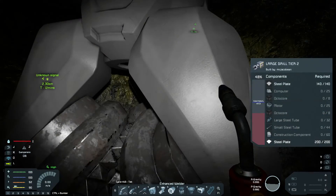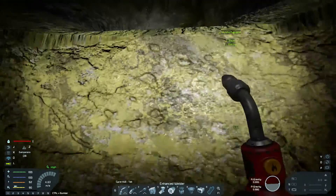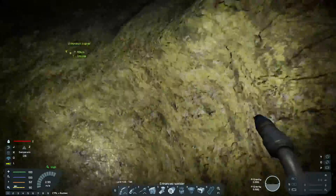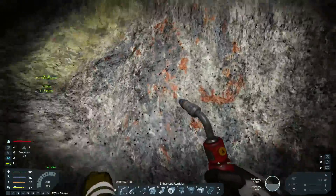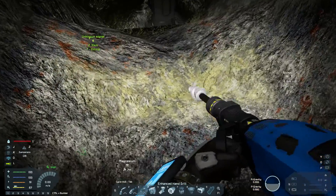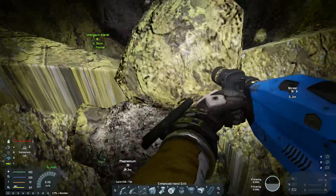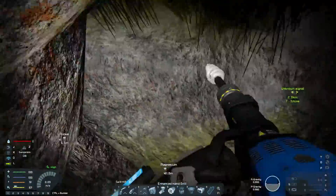So I'll grab construction components, small steel tubes, and large steel tubes. I'm going to do everything — small steel tubes, large steel tubes, construction components. Why is this like this now? It's because the hole's too deep. I'll go this way. I'm just allowing some walking in and out of this.